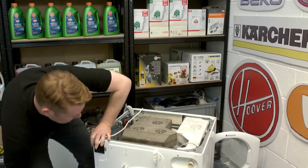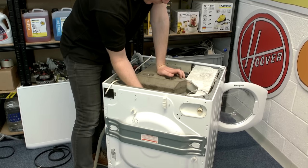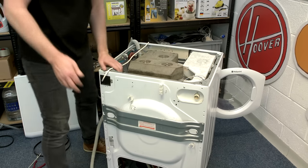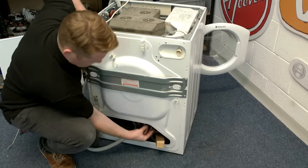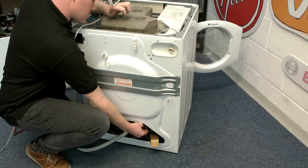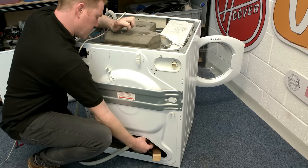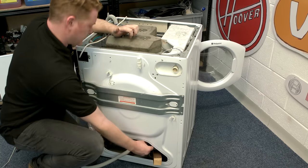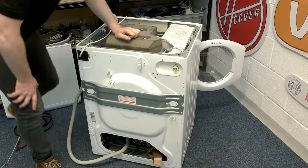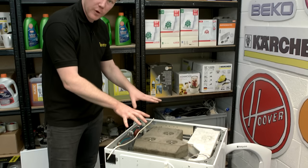With the cable tie removed, I want to make sure that the belt is on the worn part of the drum pulley. You can adjust its position by moving the drive belt on the motor spindle forward or back using the grooves on the belt as required. Now I can fit the rear panel and the top back on.